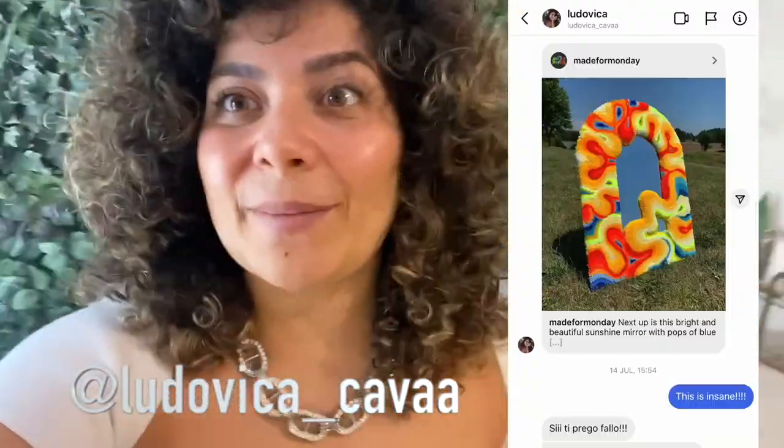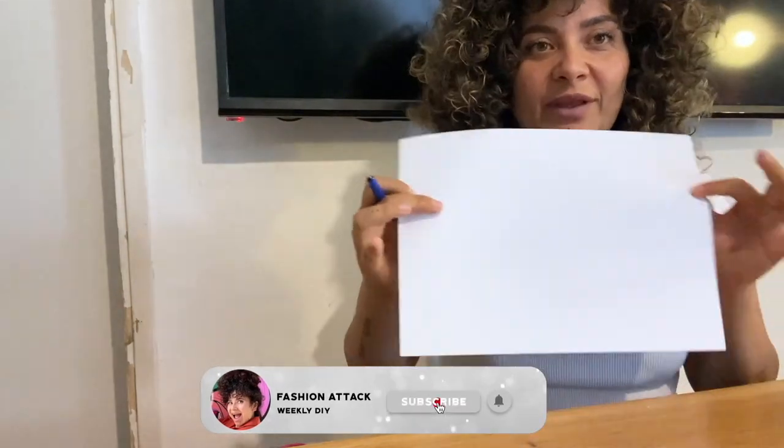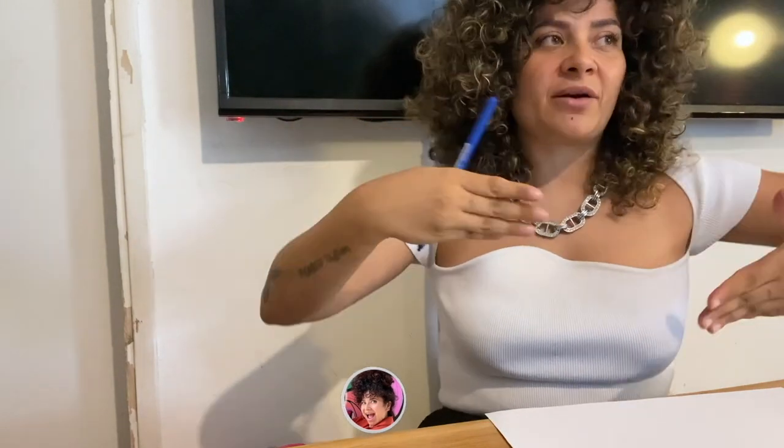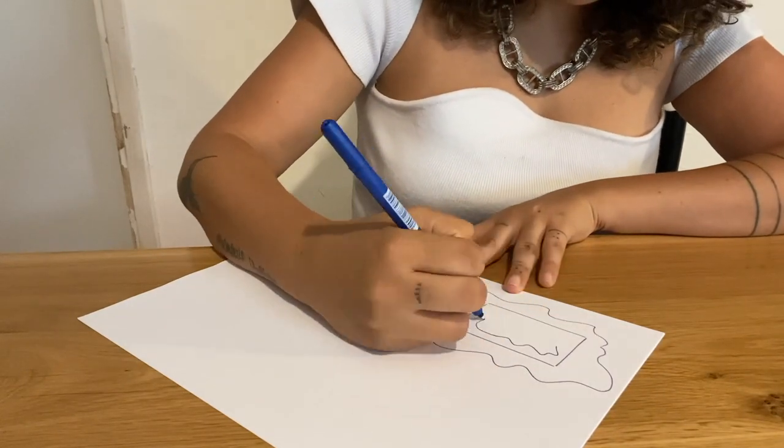So I decided I'm gonna try to make a few more simple tutorials. What we're gonna do today is this rug mirror — it was sent to me from Ludovica on Instagram, it was super cool, and I had no idea how to make it because I never made a rug, but I figured out how to do it without having a gun. Step one is literally to draw. You have to first figure out how big the mirror is that you're gonna buy, because the frame you build around your mirror has to capture the mirror inside, otherwise it's not gonna hold, and we have to hide the edges of the square, rectangle, circle — whatever your mirror is.